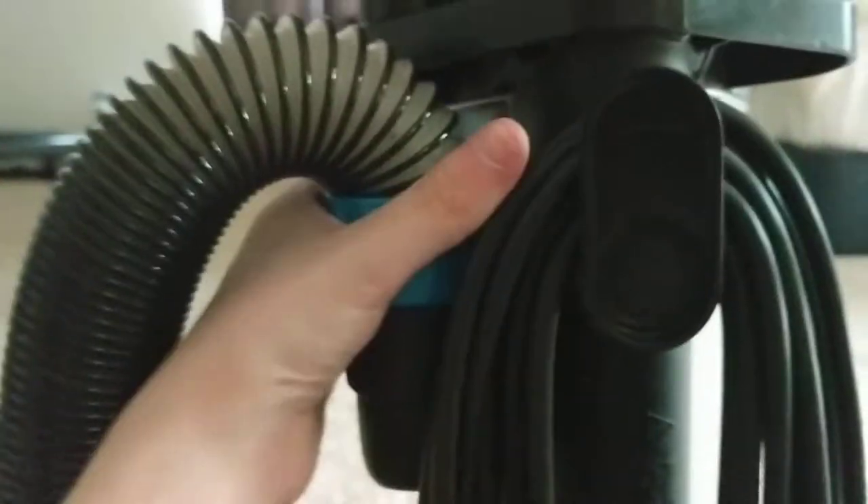It just slides on — click — it locks in place. Rack it around the hose — click, click — connect it to the hose wand. It's not a hose caddy, it's a hose wand. This is not a hose caddy.